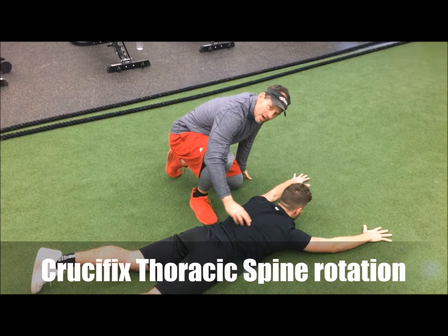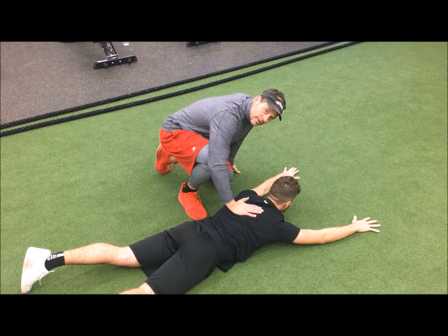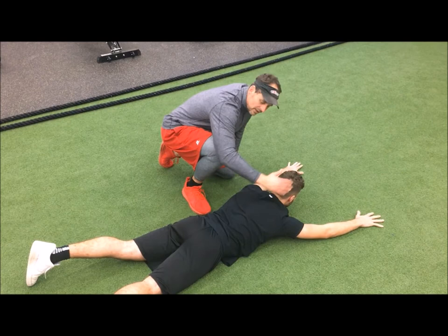QB Canada members, we just did the rotator cuff and the anterior capsule — all that good stuff for the shoulder. Now we want to work on the thoracic spine area. A lot of athletes, a lot of people right now, are getting locked-up thoracic spines. We really want to get that range of motion in the thoracic spine, enabling the quarterback to put more torque on the football. One of the warm-up exercises we like to do I call the crucifix thoracic spine stretch.